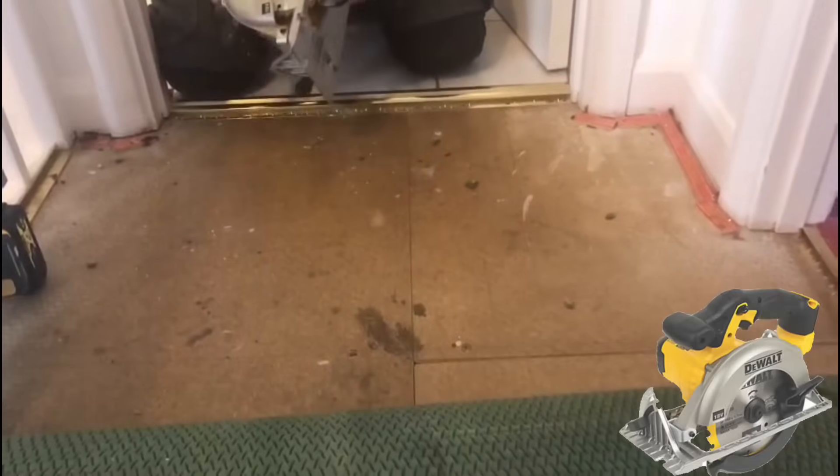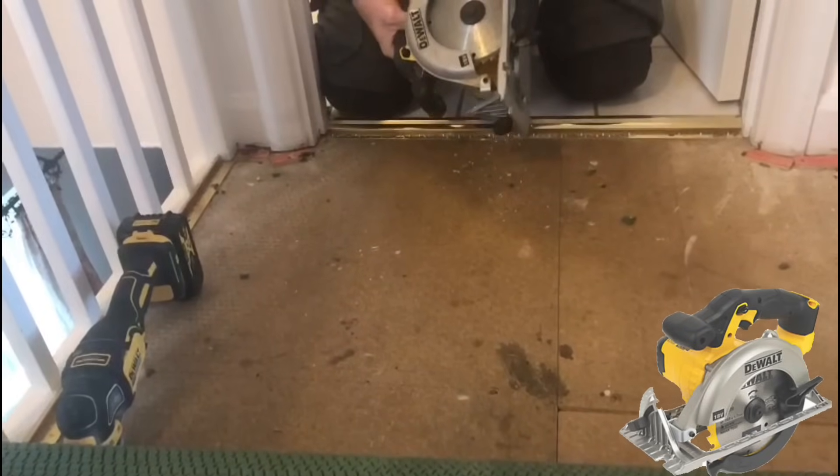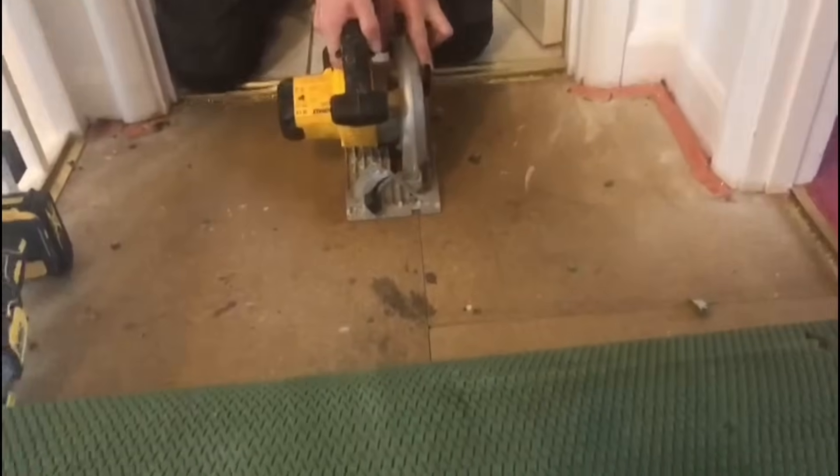I've got my circular saw here, so I'm going to adjust the blade to 20mm, or approximately 20mm — slightly less — so that's about there. And I'm just going to very carefully cut across the join here.